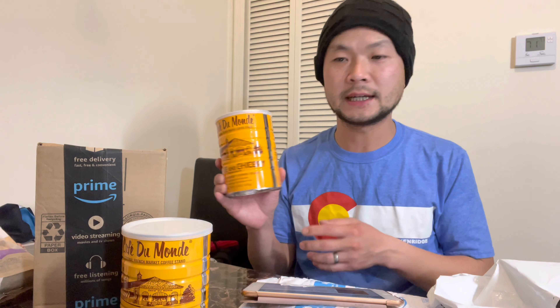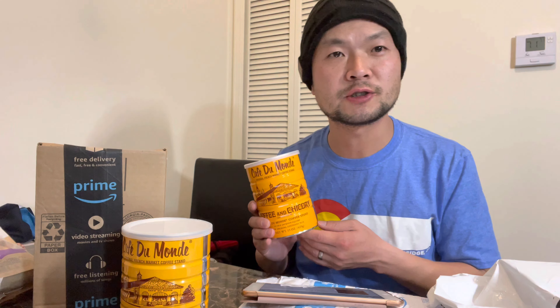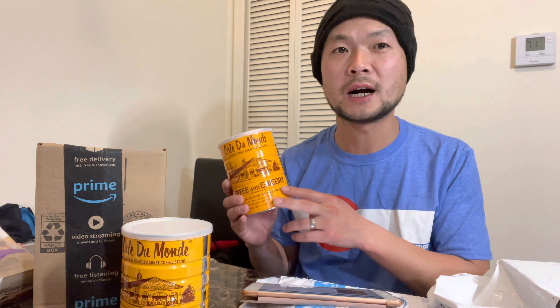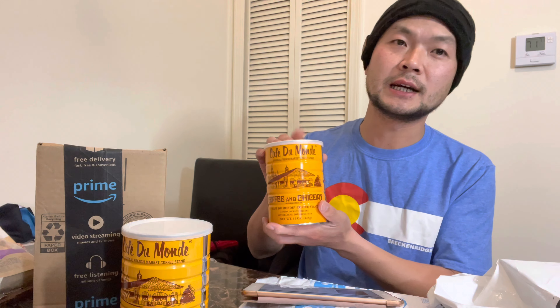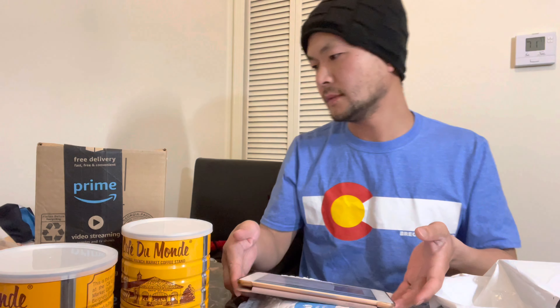I'm gonna post all the links to the items in this video so you guys can click on the link if you want. I'm a coffee addict besides being a driving addict — I drink a lot of coffee in the morning, that's how I get up. This is the best Vietnamese coffee out there. All right, let's go to the third item.